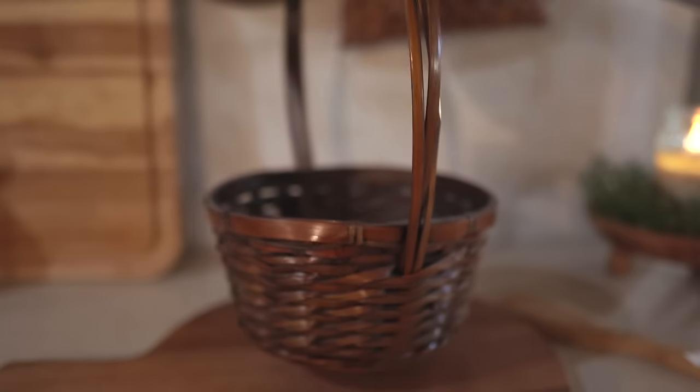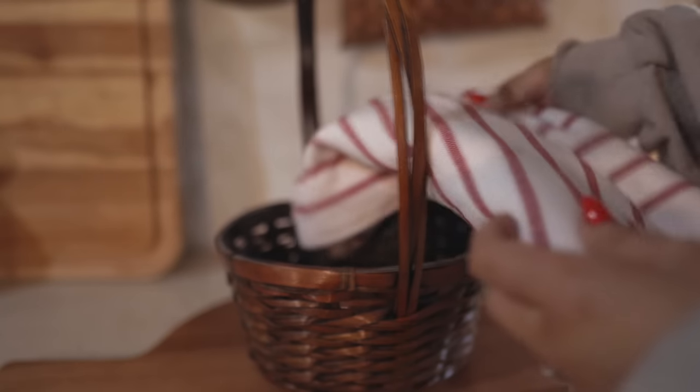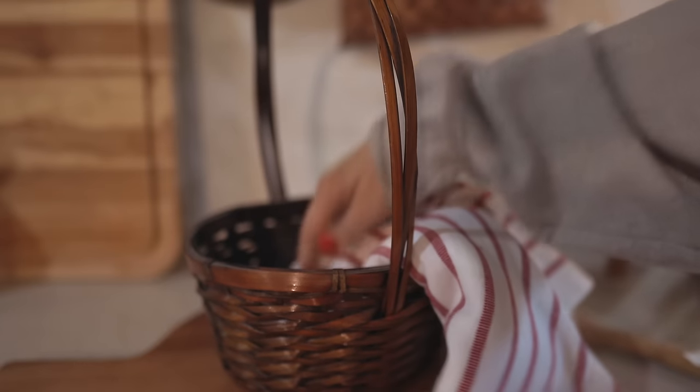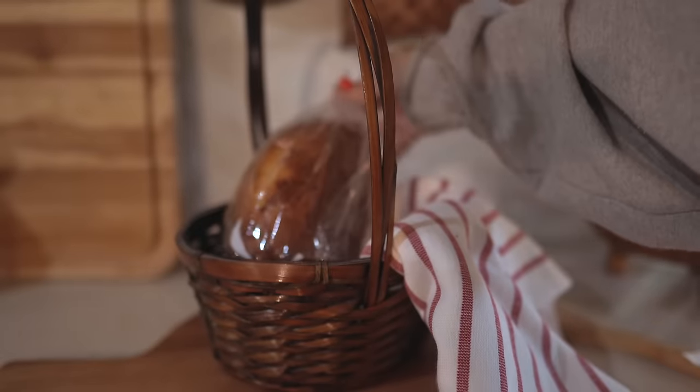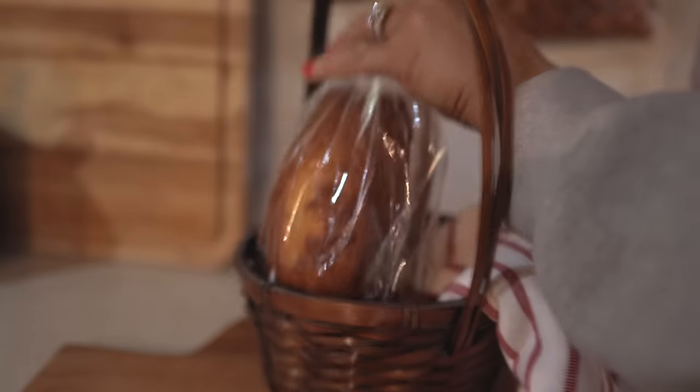Another basket idea is to bake some homemade bread, or maybe another favorite recipe of yours, along with a recipe card. Maybe add a festive towel or decoration like a little Christmas tree. Adding ribbon to your baskets always makes it more festive.